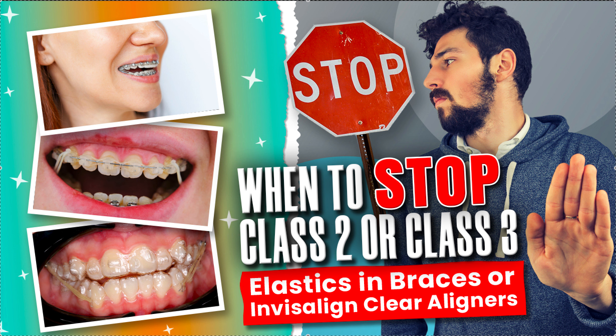Amanda with Streets My Solutions, StreetsMySolutions.com. I actually just posted a video that you'll probably want to watch first. It was about when to stop an Invisalign with MA case or when to stop a twin block case.